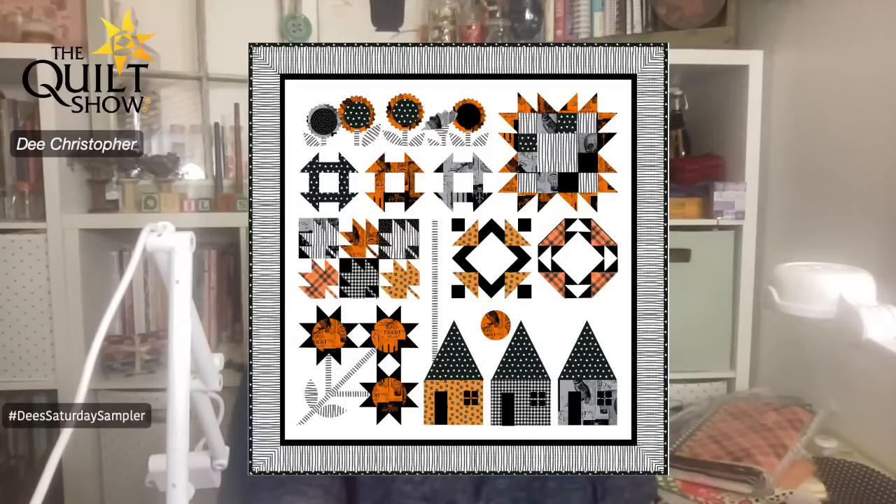Good morning everyone! You can see a quilt on the screen — this is the quilt we're going to be starting in two weeks. It is called Autumn Acres. It is a fall Halloween-type quilt, and the fabrics will definitely show the Halloween part of it, which is kind of fun because at first look you might not say Halloween, but it has that element to it.